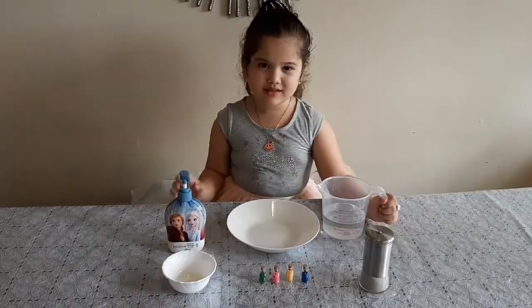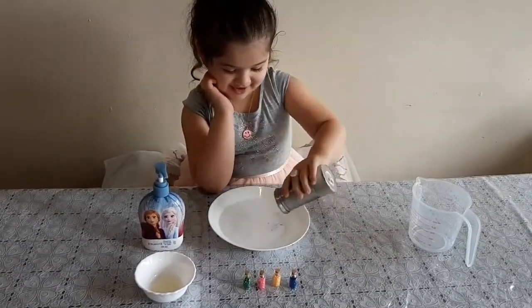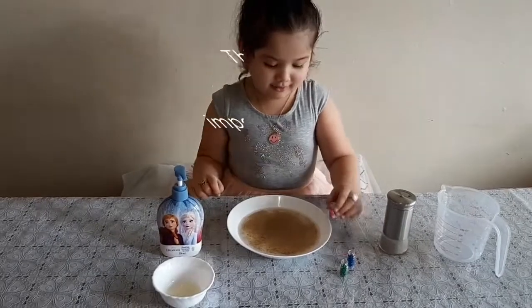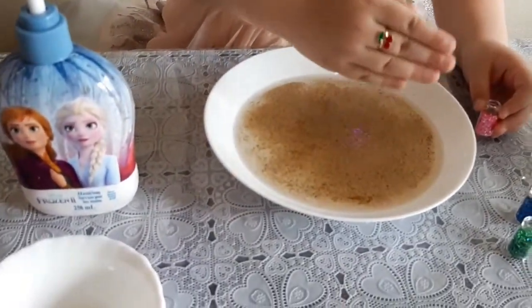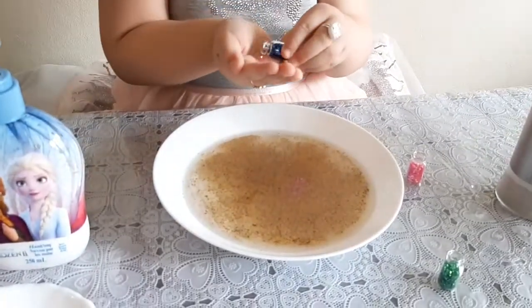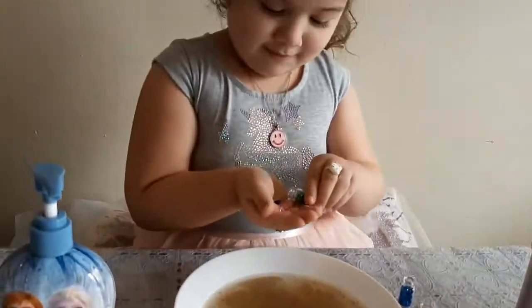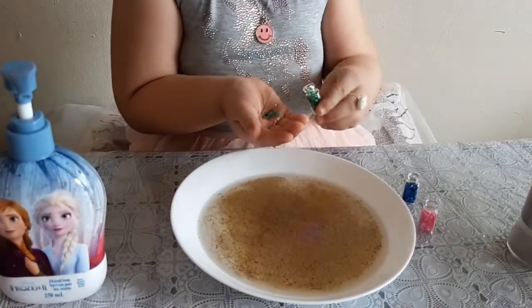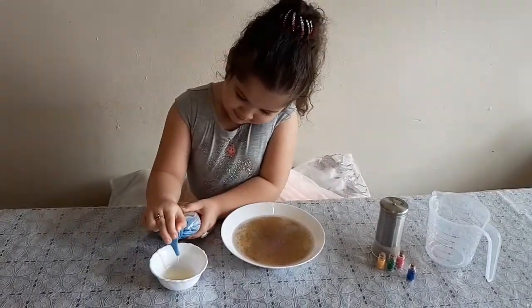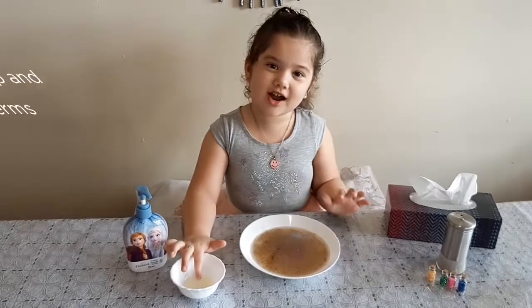We need sprinkles! We need water! We need black paper! Let's put some soap. Ew, look at my germs. Let's just try some soap.